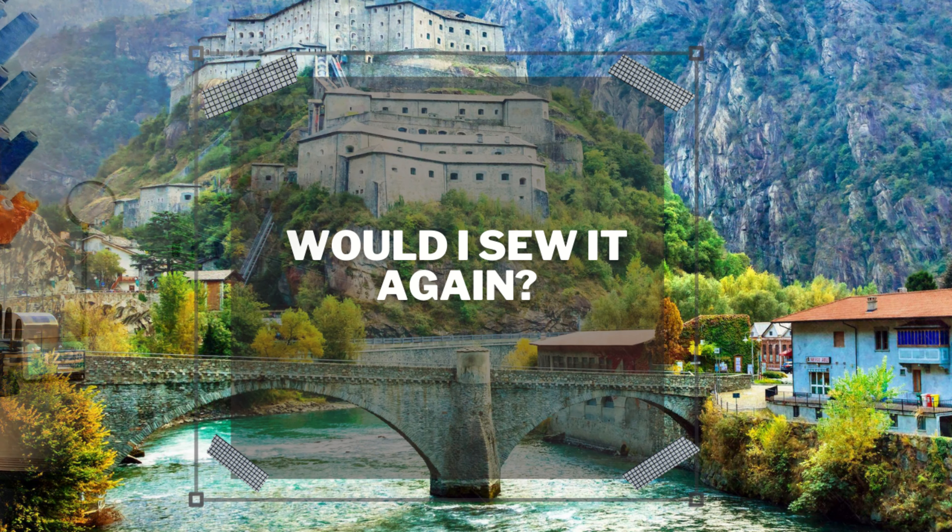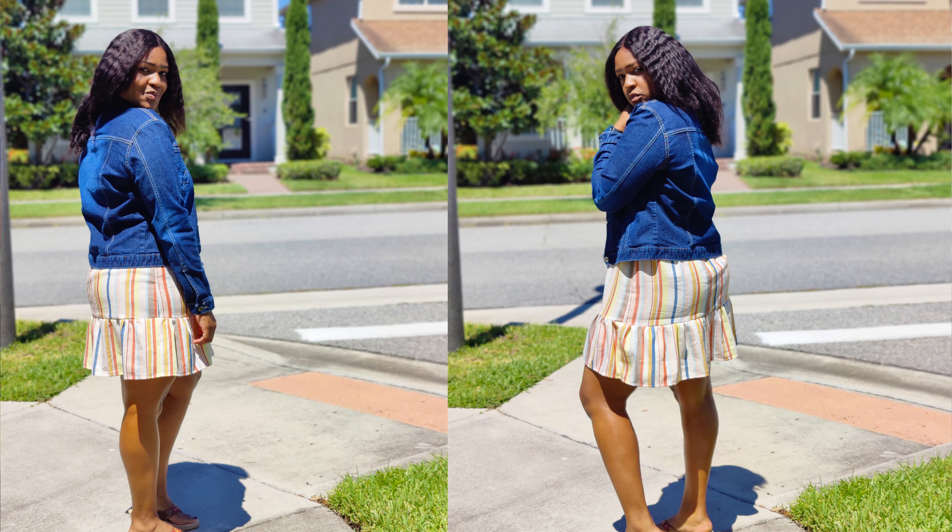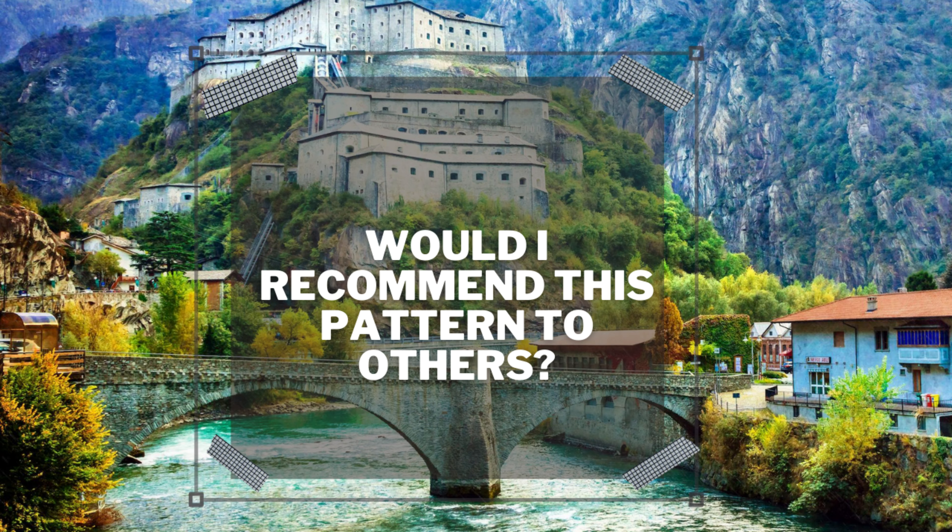Would I sew this dress again? Absolutely. I plan on sewing it for springtime in something nice and floral and flowy, like a rayon challis or something like that. I think it would be amazing in that fabric and I already have just the fabric in mind.